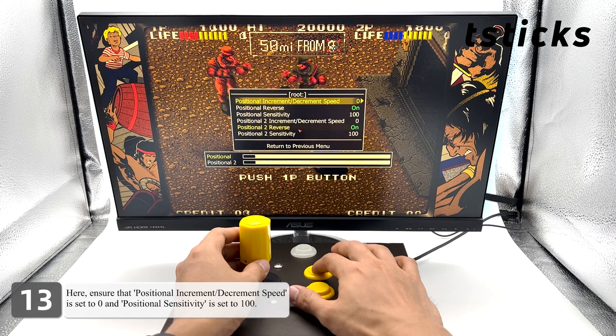Here, ensure that 'Positional Increment/Decrement Speed' is set to zero and 'Positional Sensitivity' is set to 100.